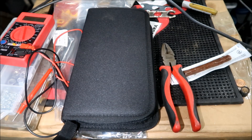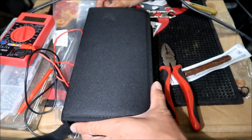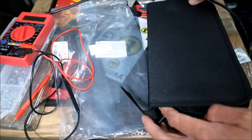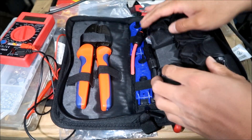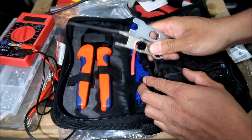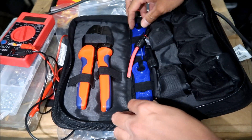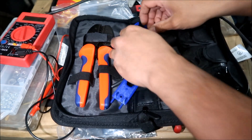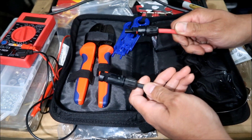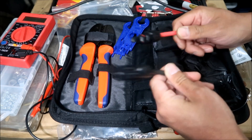Alright, let's look at the Bouge RV solar cable crimping kit. It comes with a nice case. It includes tools — I already bought some metal ones, but this kit comes with plastic ones, two of them. I'd suggest if you have some MC4 connectors lying around, leave one in there so you can use it as a reference.